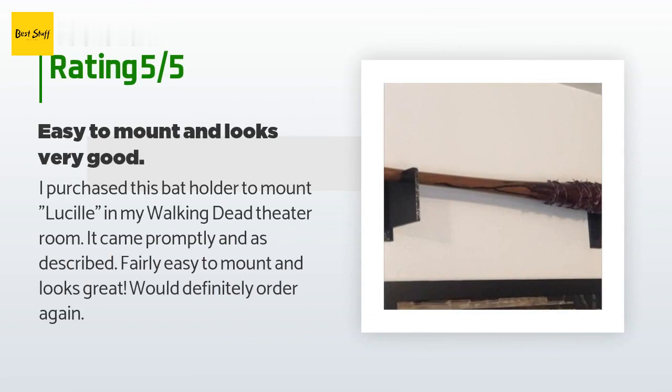A customer said: "I purchased this bat holder to mount Lucille in my Walking Dead theater room. It came promptly and as described, fairly easy to mount and looks great. Would definitely order again."